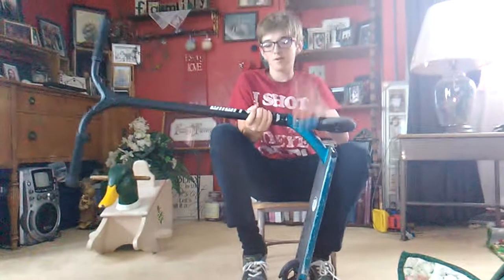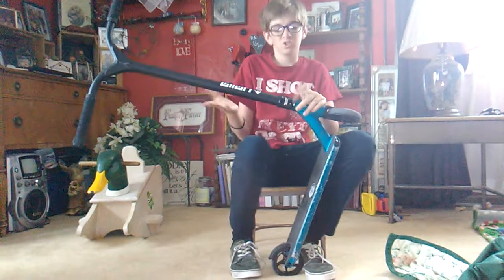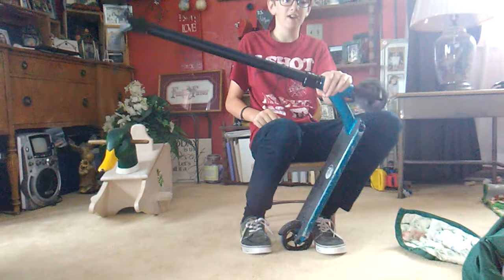And then I got a tilt double clamp, really strong. Just a good clamp. MV headset, I really like this headset, it's really fast.